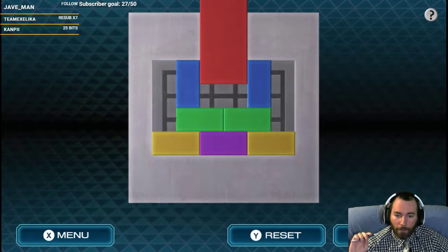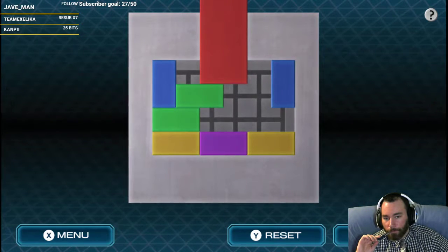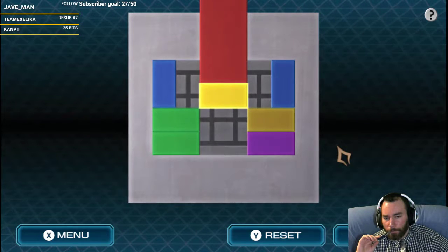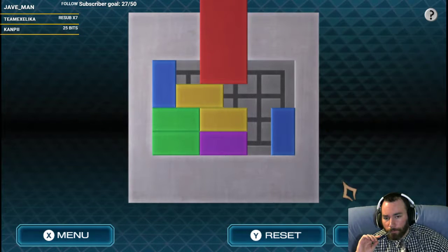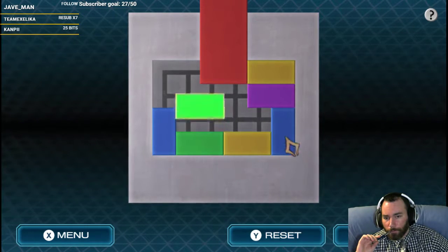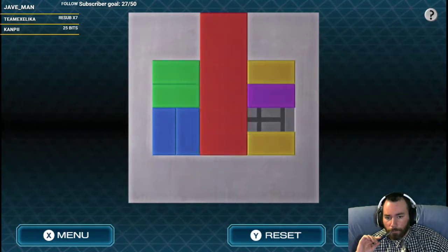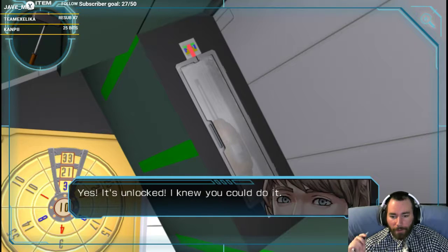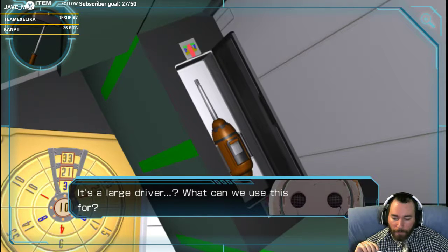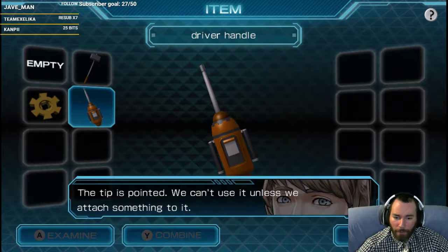The music well designed? I agree. Oh, I'm so bad at those but that one was okay. Also, I'm tired. Let's get the driver. It's a large driver — a handle for a large driver. What does it mean by driver? The tip's pointed, we can use it unless we attach something to it. Combine.